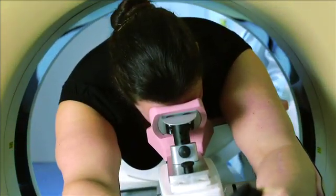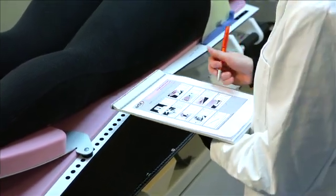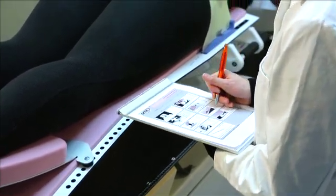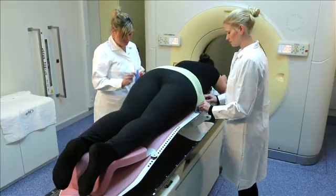When the scan is finished, mark the position of all the support structures in the patient's file. Leave the mask for a minimum of 10 minutes on the patient before removing it.